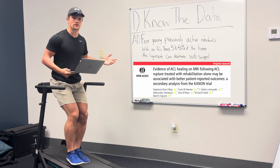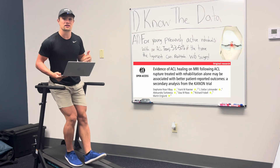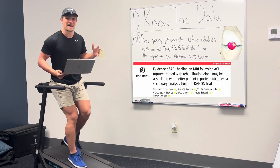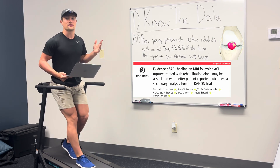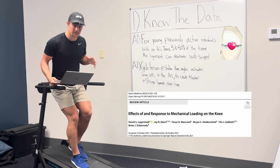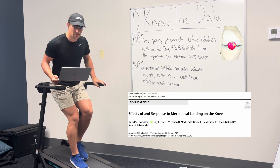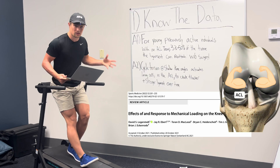First, for young, previously active individuals with an ACL tear, per recent randomized control trial data, 33 to 50% of the time the ligament can reattach itself without surgery with exercise alone. Second, cyclic tension at shallow knee angles — which is exactly what I'm doing right now — activates living cells in the ACL to create thicker and stronger ligament over time.